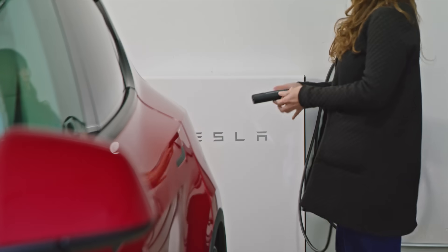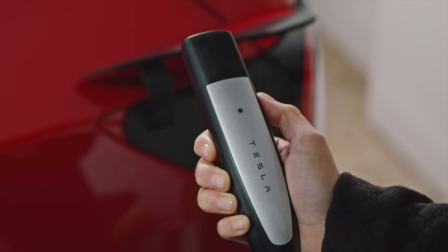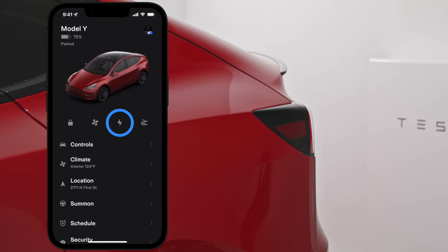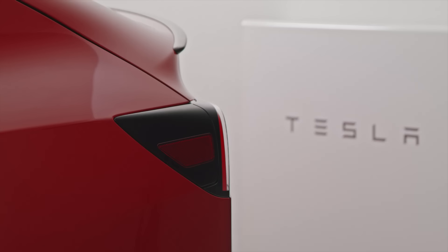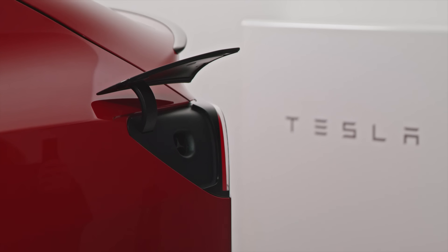To plug in, point the connector at your car and press here to open the charge port. You can also open it from the touch screen, phone key, or by pressing on the charge port door. The Tesla T illuminates in white, indicating that your car is ready to charge.